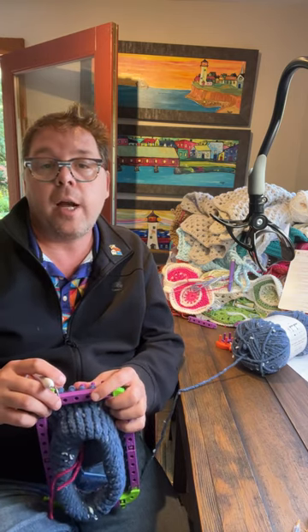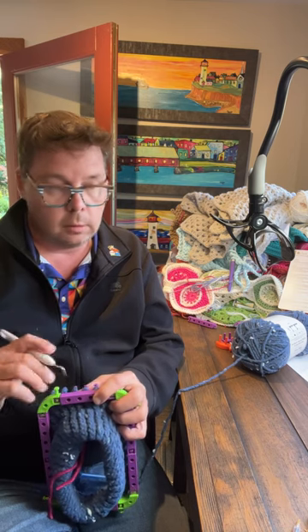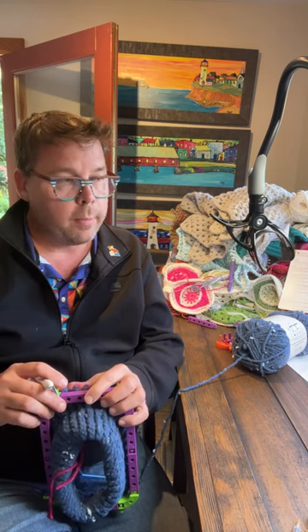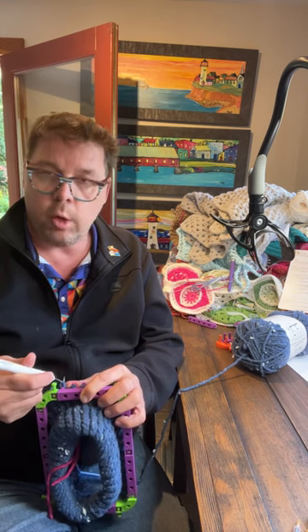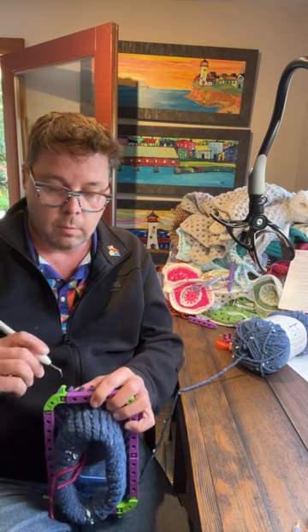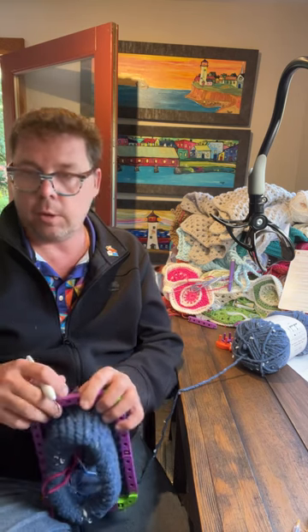Are there any Barbie yarns or Barbie afghans coming out? Not that I know of, but I think some of the independent dyers have done something with Barbie — I think Koi Pond did something with Barbie. But Yarn Inspirations? No, I don't think so.